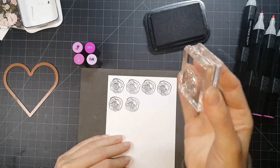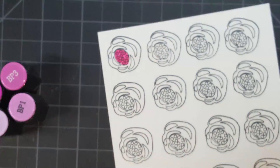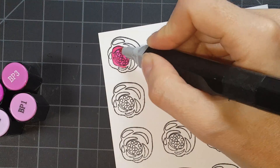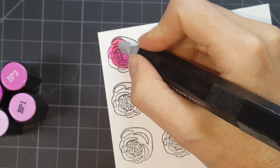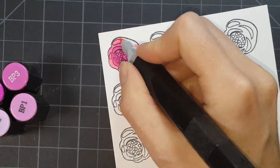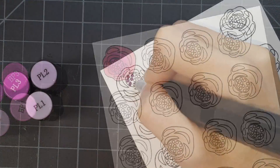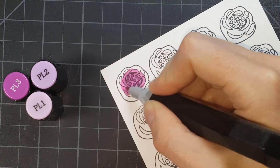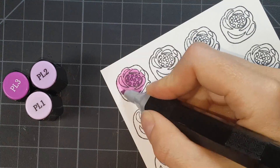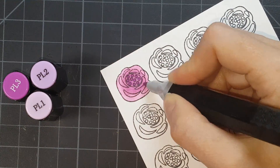I am taking the larger of the singular roses, peonies, carnations — we're just going to keep adding names to these flowers until I find out what they are. I'm going to color half of them in pink using these four BP colors, and then I'm going to use PL colors to color in half of them purple. That's just going to give me a little bit of variance when I'm laying them out on my card.